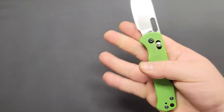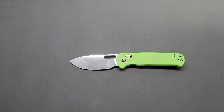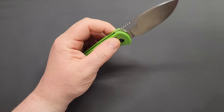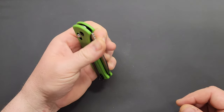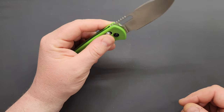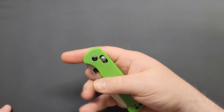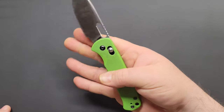All in all, I'd consider this a budget knife. On CJRB's website it's coming in at $49.99 — they've got a small discount running right now — so for a little under 50 bucks, that's not too bad at all. I really like this knife. I like the action on it, and the crossbar lock has good tension. The detent pulls hard after it's locked out when you slide it back.